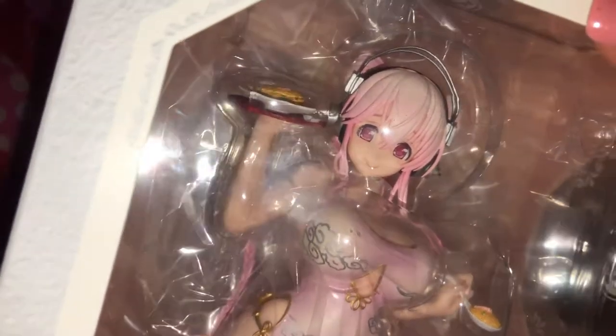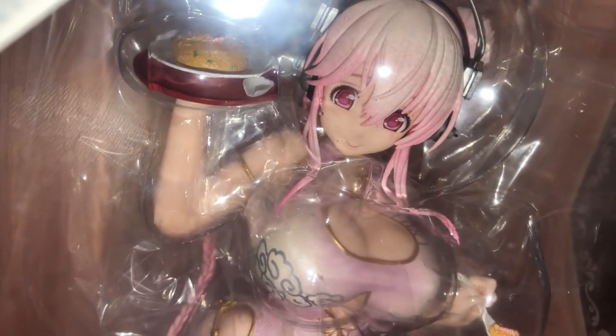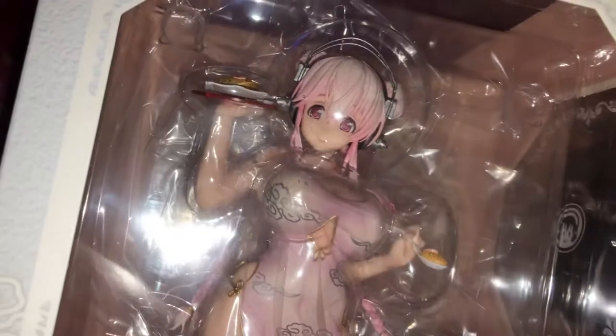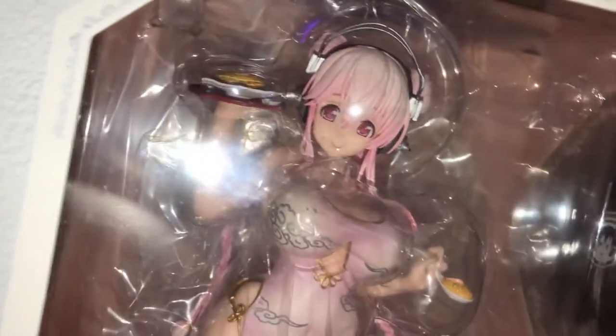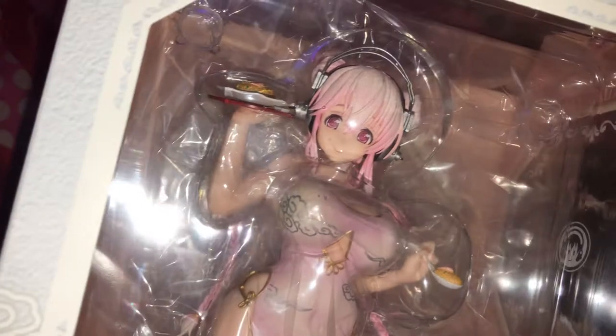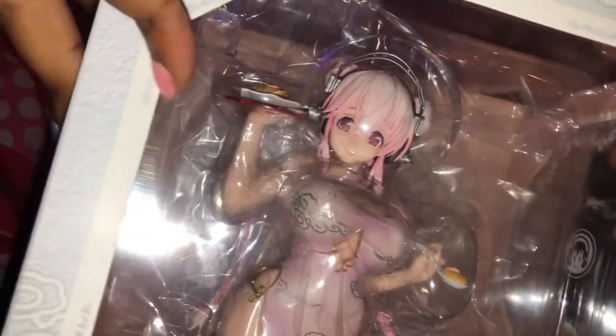Let's go ahead and get this tape off. This is from Imon Toys, I think. This is a beautiful box, just like all the rest of the Sonico boxes they had.